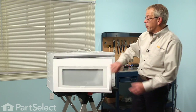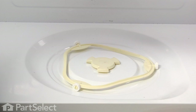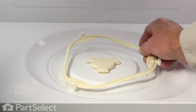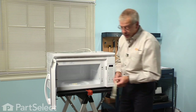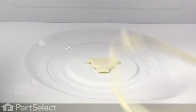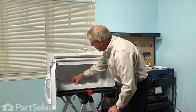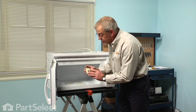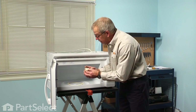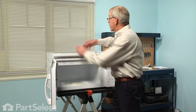To change the turntable support ring we're simply going to open the door of the microwave, we'll remove the glass tray, and simply lift the old turntable support ring out and discard it. We'll take our new support ring and simply lay it in place. And while we have that apart let's look at the drive coupling — we'll pull that out and make sure that there's no cracks in the D-shaft on it, then set it firmly back in place.